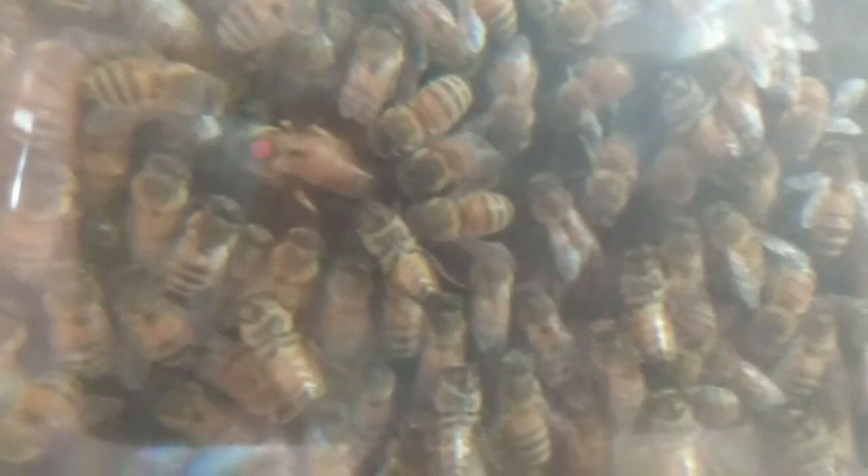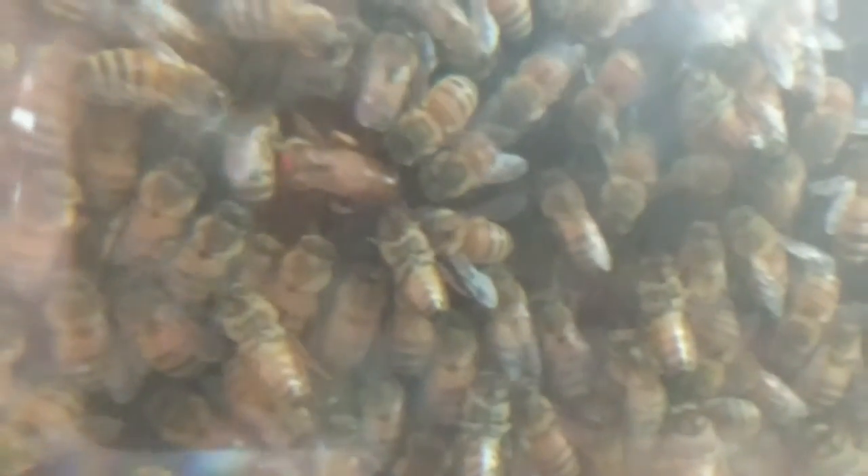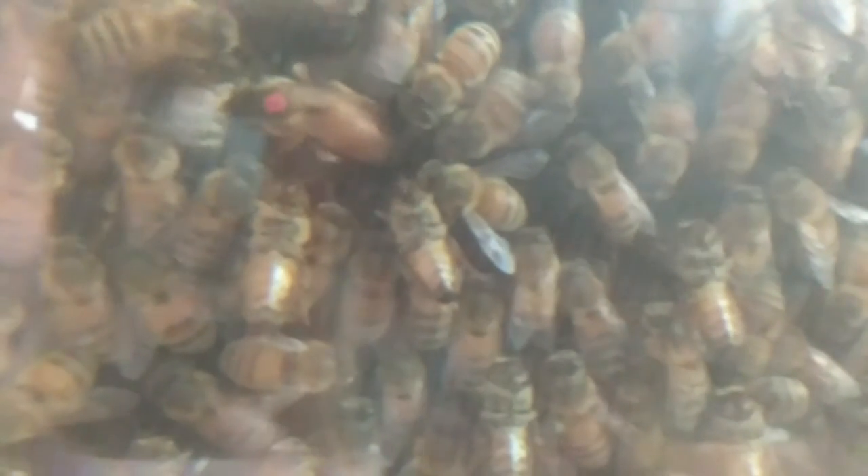It seems that she likes the one that this one worker is in, so once that worker moves, the queen — who's dotted with red on her thorax — will dip her entire abdomen into the cell and start to lay an egg.